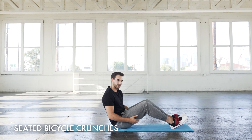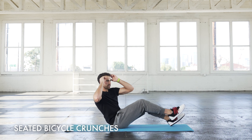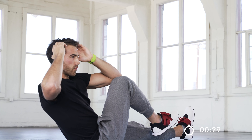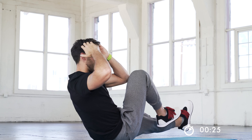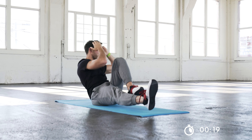You guys are probably familiar with doing this on the ground on your back, but we're actually going to be sitting up for this. The main thing: we're going to cross over and fully exhale. Really exaggerate that breathing, really extend that leg, and really twist and crunch and flex that core. Slow and controlled, always over more reps.